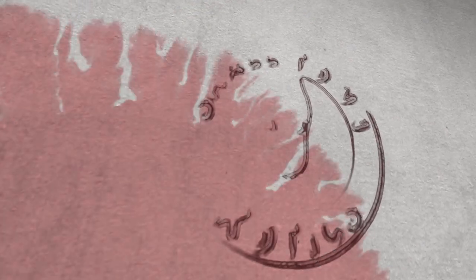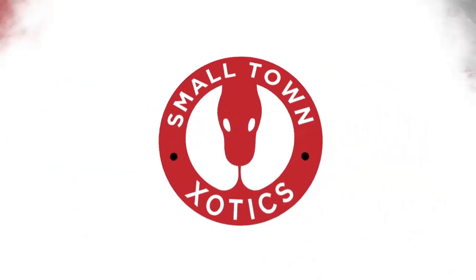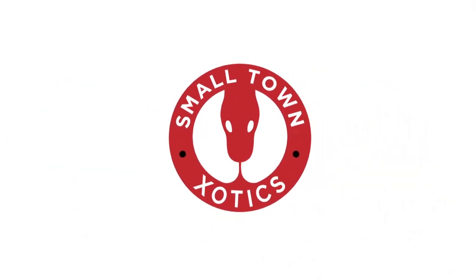Very exciting day today. We are shipping out our first set of snakes. Today we're boxing up and shipping our first set of snakes, and they're going all the way over to New York to Gomez Pythons.